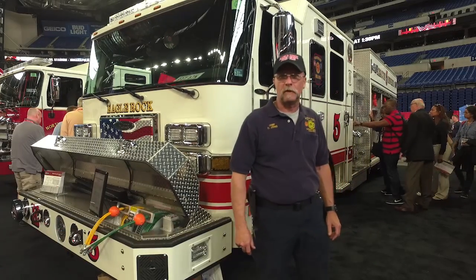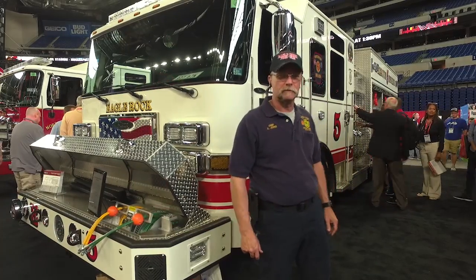Hi, my name is Darryl Johns. I'm with the Eagle Rock Volunteer Fire and Rescue and this is our new Sabre Rescue Pumper. It's the first new truck we've had in quite a few years — and the first heavy rescue pumper that we've had.